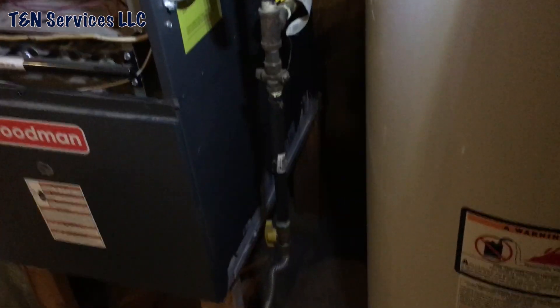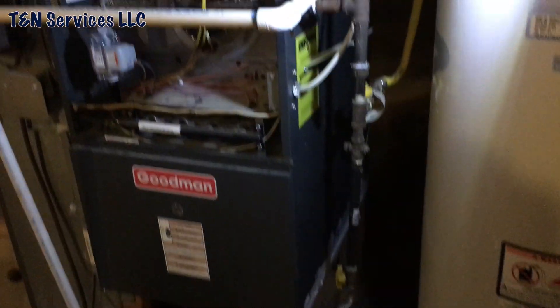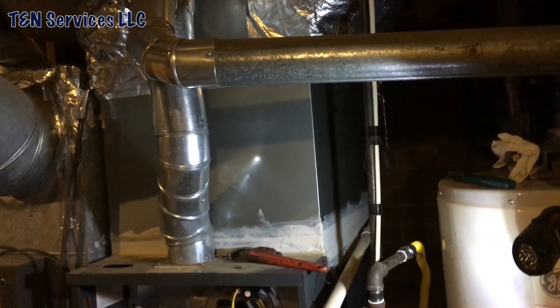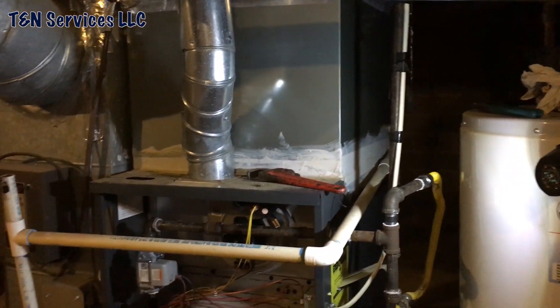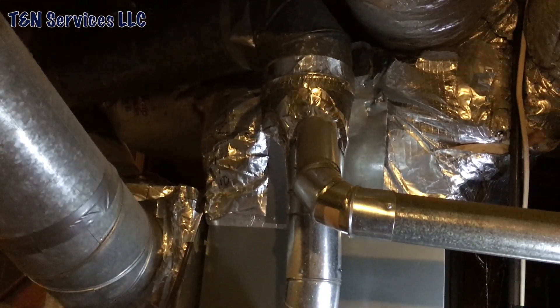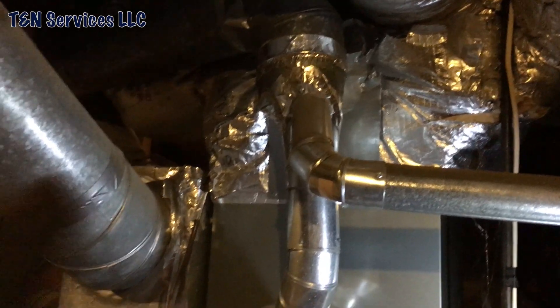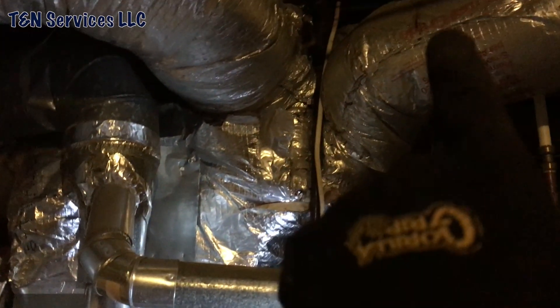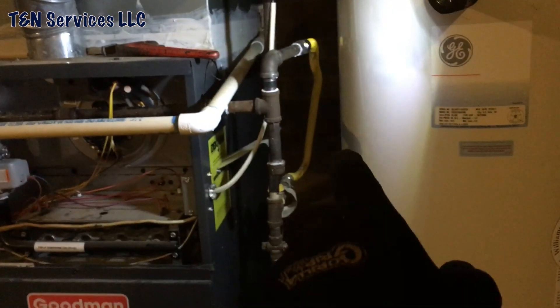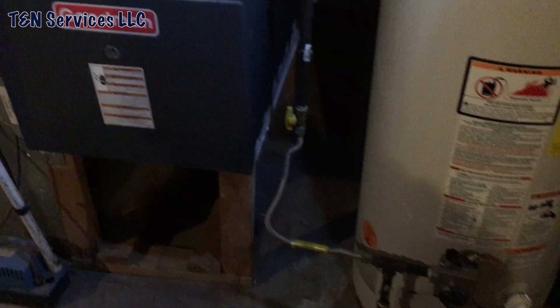They're selling the house so I'm sure it's not going to get done — it's going to stay exactly like it is. But I'll definitely tell them about that so we can get it fixed. The home inspector missed that and was worried about other things — didn't even look at the drip legs. What are you going to do.